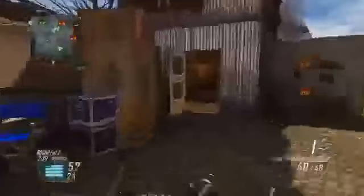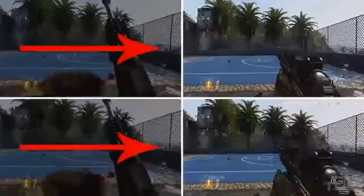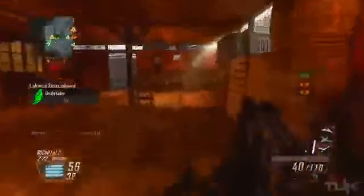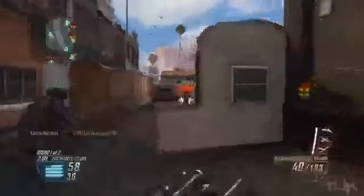Another variable is the different reload animations within the same weapon. If you noticed in the shotgun test, the two reload animations on the right were completely different — both had fast mags, but the bottom one had one less round in the magazine, giving it a different animation that added a lot more time. Typically reloading with bullets still in your clip is faster than reloading after emptying the whole magazine. In this case the difference was only one bullet, and neither magazine was empty, which makes it interesting.